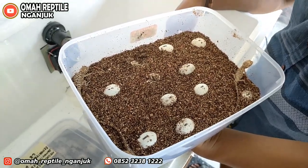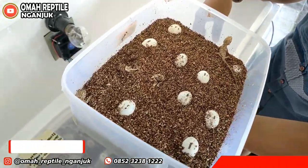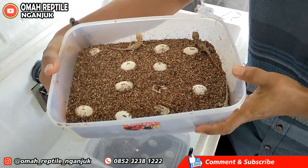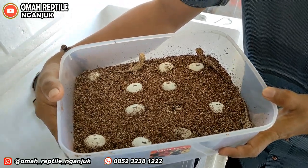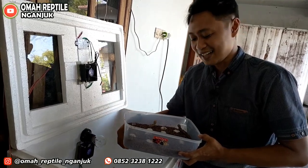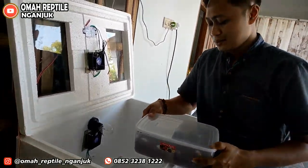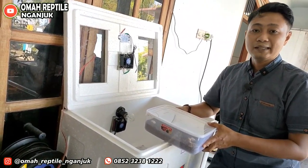Buat teman-teman yang ingin memelihara Bearded Dragon, bisa langsung komentar di bawah. Nanti kita kasih nomor WA-nya untuk harga-harganya. Karena di sini dia membawa gen, jadi harganya tidak sama. Gen-nya seperti apa, harganya berapa — nanti kita kasih nomor WA-nya. Kalau kita memelihara Bearded Dragon, keuntungannya tiga kali lipat dari iguana.